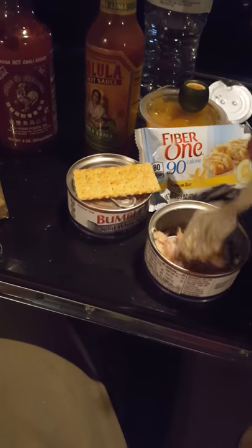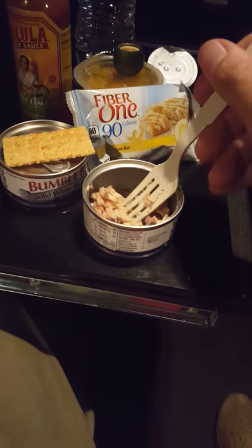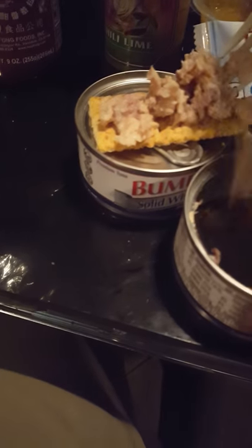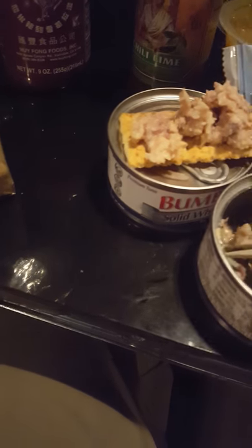Hey guys, I'm here today to show you a great and wonderful recipe for those long nights when you're stuck in your truck and the dining places are too far away.